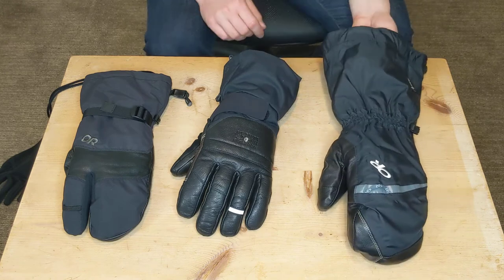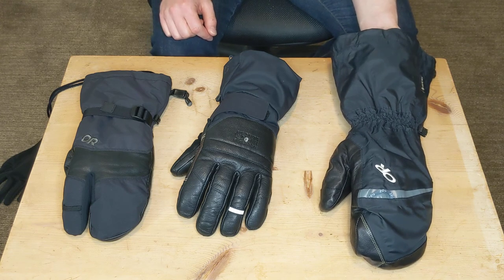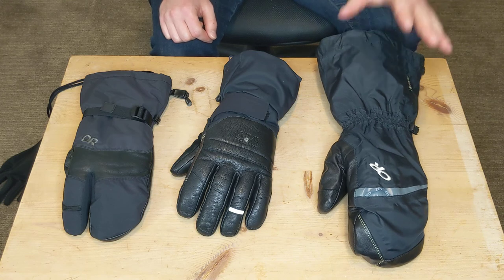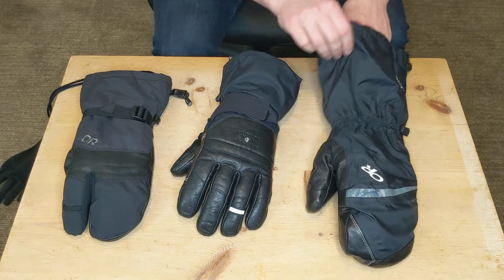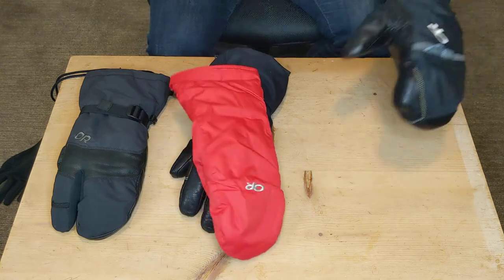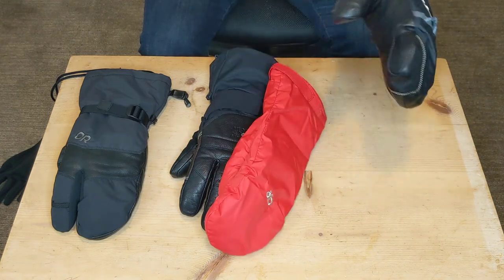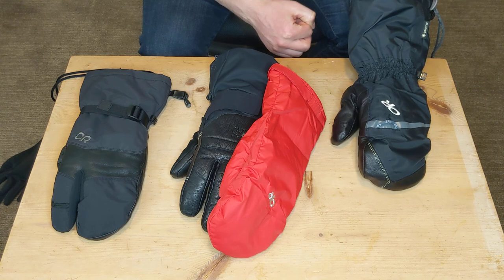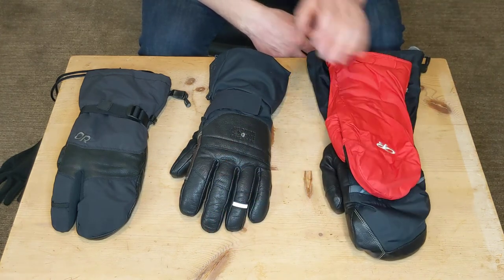The downside of the Alti Mitt is that I haven't gotten to wear it enough. It may simply be too warm for most people unless you're going on super cold days or climbing really high peaks. I haven't found anything wrong with it other than that small wrist strap. And if you take the liner out, I thought it might be more versatile as a standalone mitt, but this glove works best when the liner and shell are together — without the liner it's a little loose, kind of like wearing a big sock on your hand. Still definitely the warmest glove I've ever put on.